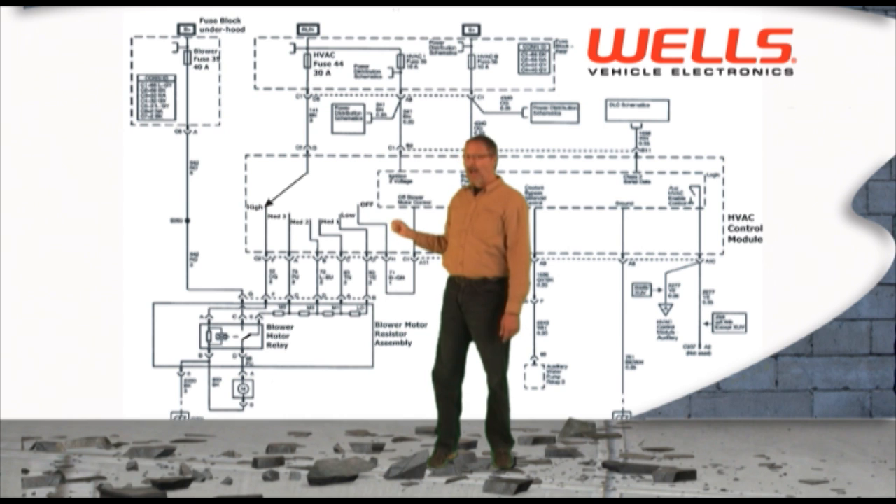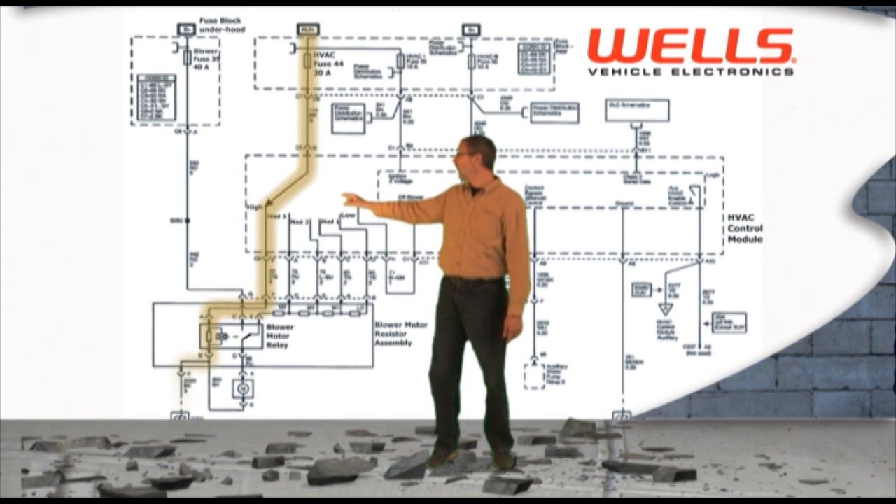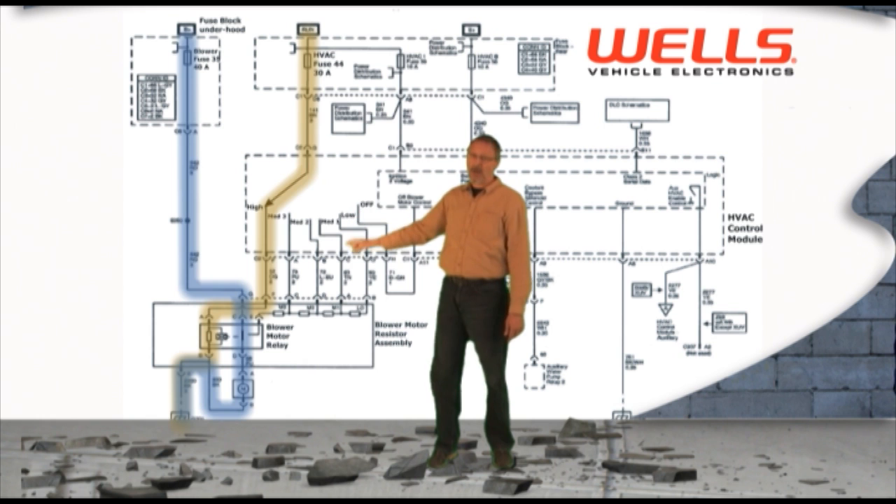But when you select high speed, it continues to move from the 30 amp fuse through the number five position of the switch. It moves off through the relay. The relay is energized by that 30 amp fuse and then down to ground. With that relay energized, it closes the contacts. The voltage now moves from the 40 amp fuse down through the red wire to the blower motor, through the contacts through the blower motor and then onto ground.